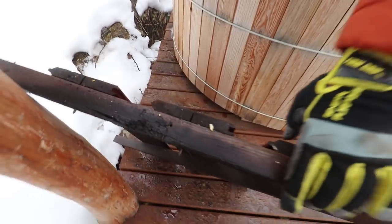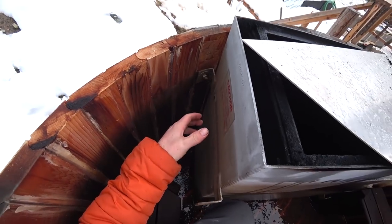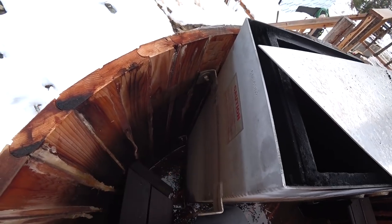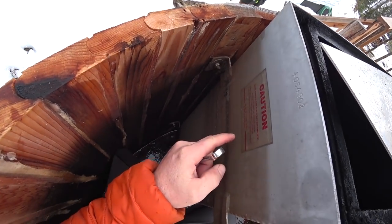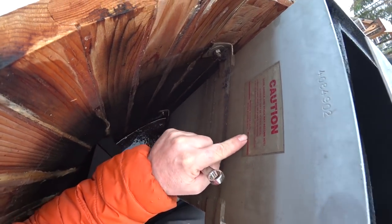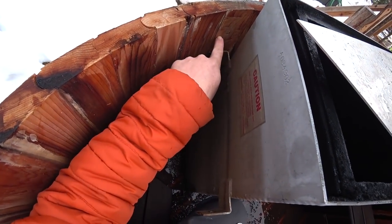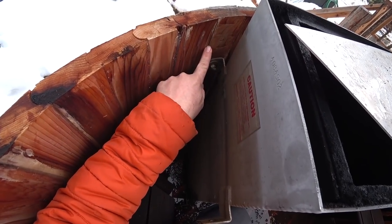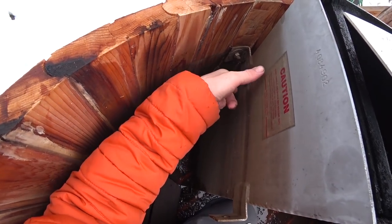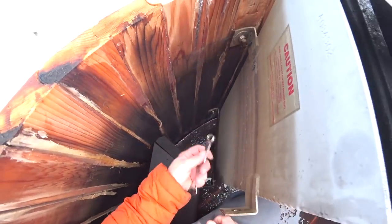We bought this stove secondhand and it was important that we retrofit it to our tub. This stove is actually a little bit big for our tub — it was designed for a six-foot tub and ours is only five. On the side you can see the minimum water level when the stove is hot, and we thought our water level would be up there, but when you put two people in it, it all overflows. So the maximum heating water level is more like down here in our tub. We need to drop the stove probably two to three inches, which is gonna make it pretty tight to the bottom.